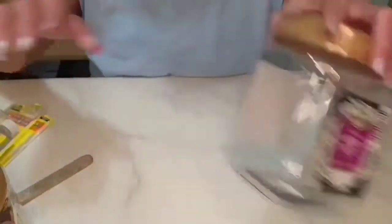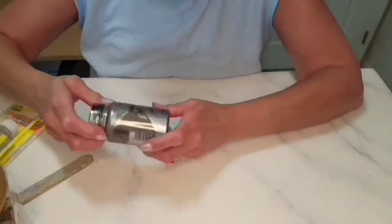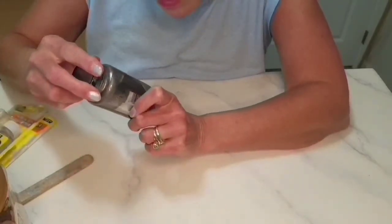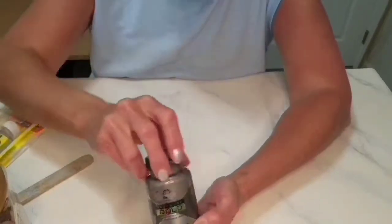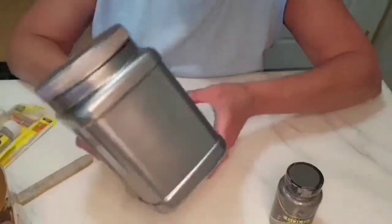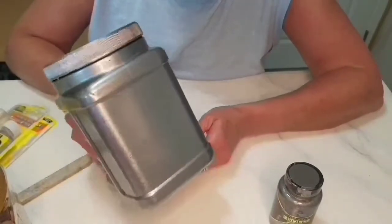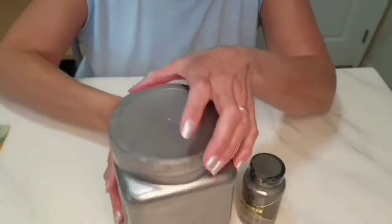Once the label is completely off, you can get ready to paint. I'm using this silver paint from Michaels — it's called Treasure Gold even though it's silver. I liked it because it actually matches a stainless steel refrigerator; it has the same exact stainless steel look. If you want that look on your canister, that would be the paint to go with.